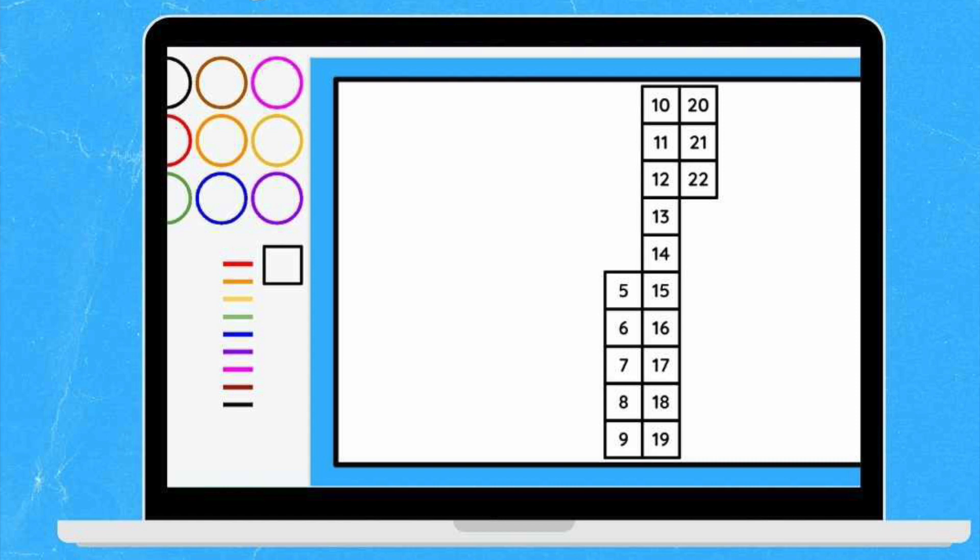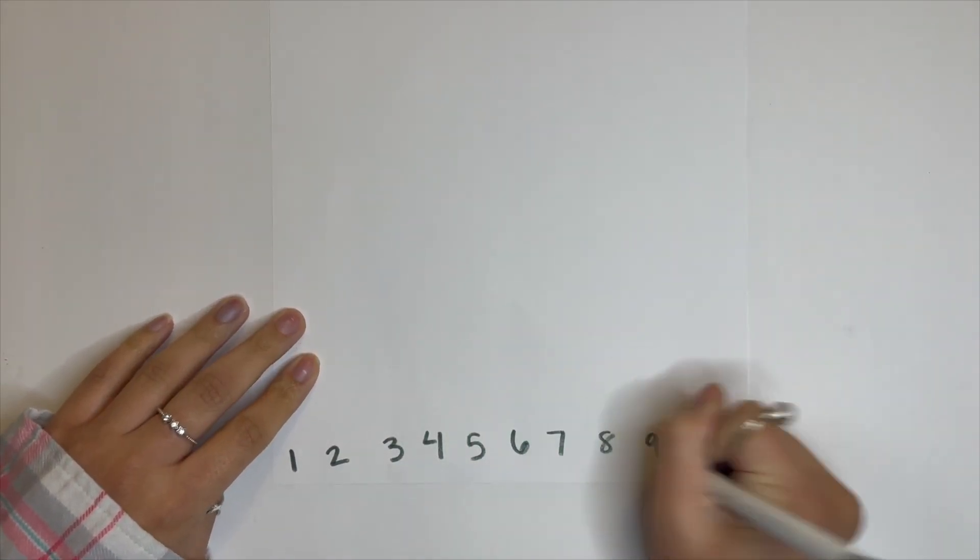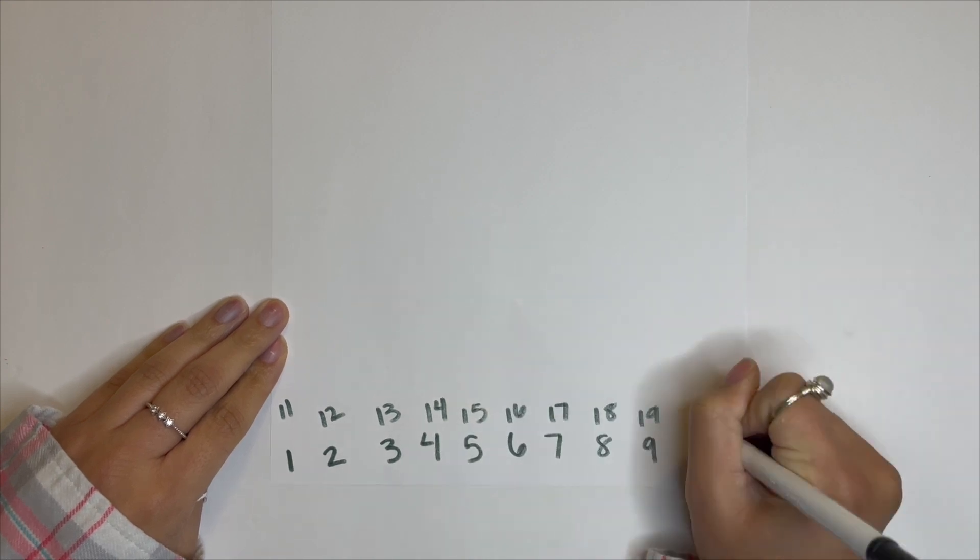You could also have the count go vertical — starting 1, 2, 3, 4, 5 and then starting from the top again. That's a great way to pull out the number in the tens place, especially with teen numbers. This really helped my kids because a lot of times they'll reverse the order of their numbers — if they're trying to write 16, they'll write 61 because it starts with the six. Drawing attention to the fact that teen numbers always start with the one is really helpful. You can also start at the bottom and go up, which mirrors the actual value of the numbers you're counting.